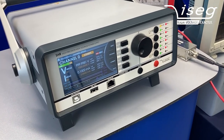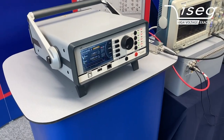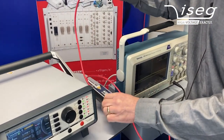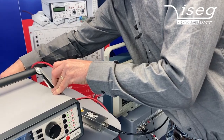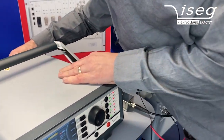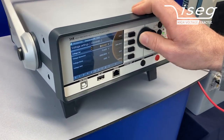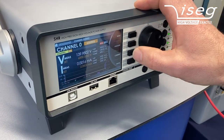We can also have a look at the current measurement. For this, I connect the ripple test adapter together with the test load again, disconnect the multimeter, and now we go to 6,000 volts, increasing the ramp speed.